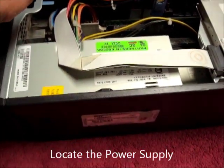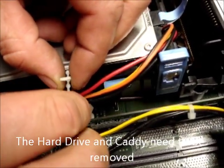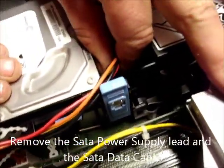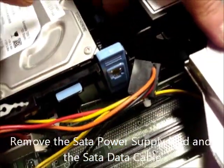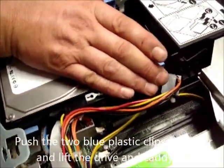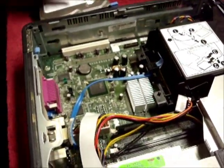Several items are in the way. Firstly the hard disk drive and caddy. We do this by removing the cable holder — not always there on some computers. Pull the SATA power lead from behind the hard drive and also the SATA data cable. Push the two little blue plastic clips together and lift the drive out, and put that down somewhere carefully.